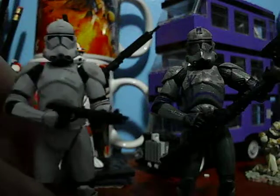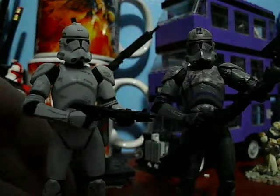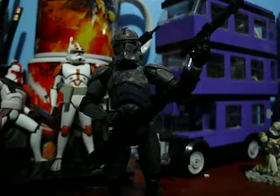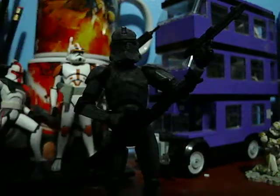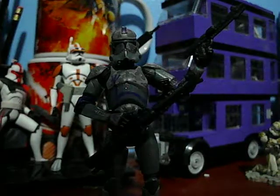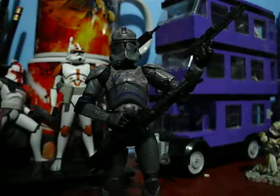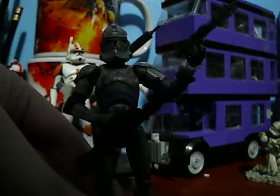He is a repaint of the 2005 Revenge of the Sith Clone Trooper. This figure was originally released in Revenge of the Sith as an exclusive figure, and he was resold in the 30th Anniversary collection because he was voted by fans and collectors to be released again. I am really happy that fans chose this figure because I was not able to get him in the ROTS exclusive, and I was really fortunate that they voted him in so I could get my hands on one.